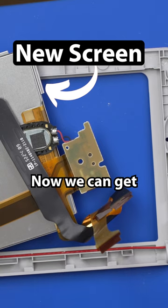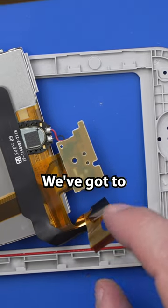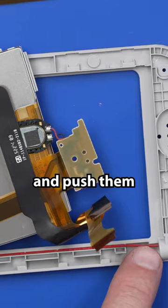And there we go. Now we can get this screen installed. Now for the most difficult part of this whole job, we've got to roll these all up and push them through the hinge.